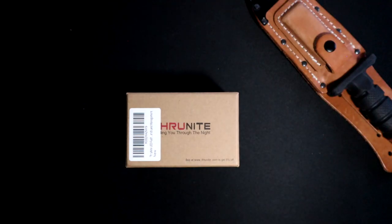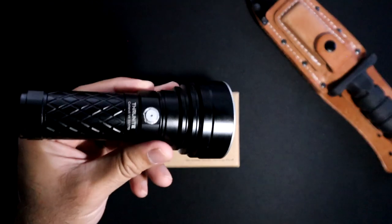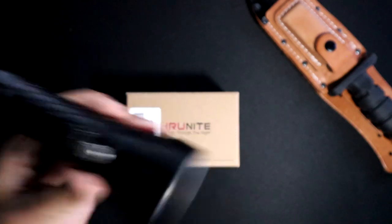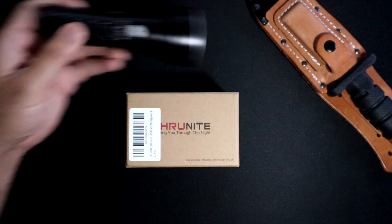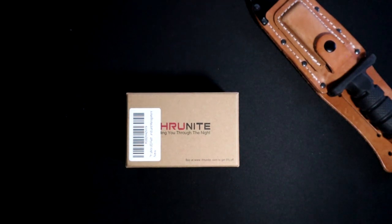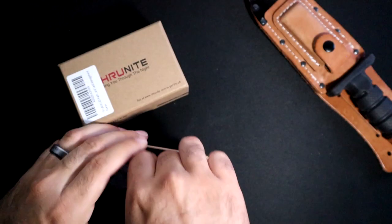Hey, what's going on guys? Today we are taking a look at another light from Throughnight. This is going to be the Catapult Mini — the small version of the one I have reviewed on the channel, so if you haven't seen that one go check it out. As you can see right away from the packaging, it is a lot smaller, but let's open this thing up.